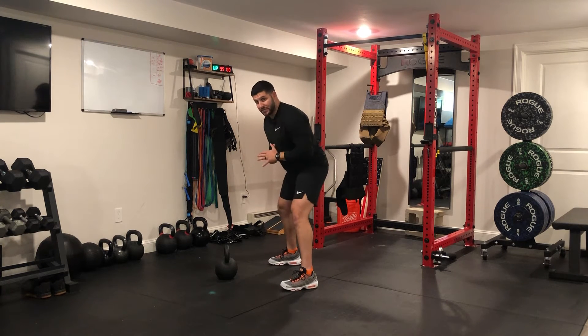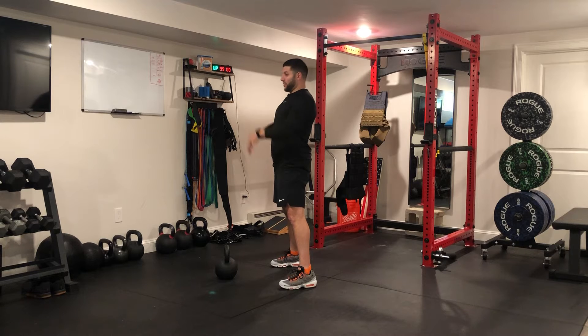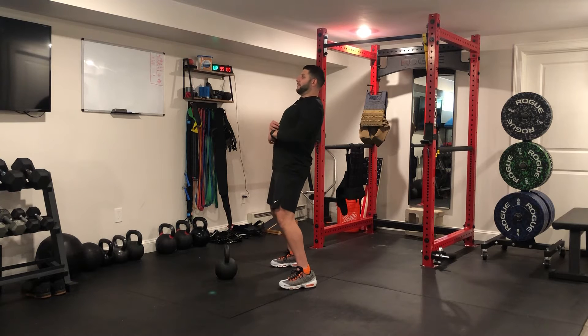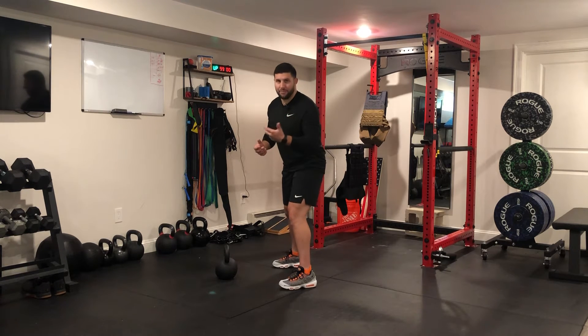I'm going to hike it the same way I just did. As the kettlebell comes behind me and I hike it back under my legs, I'm going to rise up and swing. At the top of the swing it should look like I'm in a plank position with my entire body — instead of my hands being on the ground, they're going to be out in front. It should look nice and tall and firm. Foot position is typically around hip-width stance, similar to if you're deadlifting a barbell or trap bar.